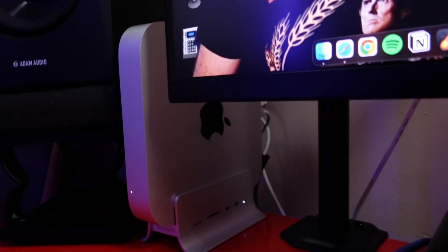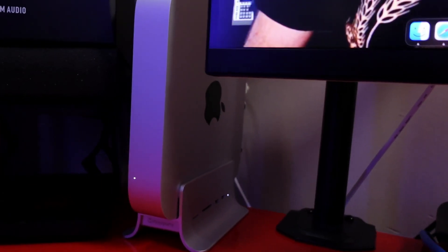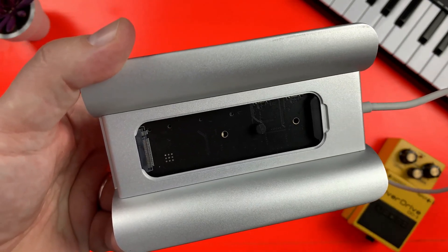Other than those two small niggles though, this thing is a really good bit of kit. It's compact, looks great, and has a decent selection of ports, but it's the ability to install an NVMe SSD that really makes the Mini Supuru dock shine for me.